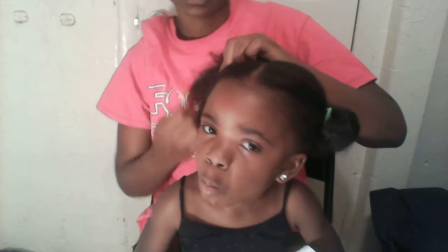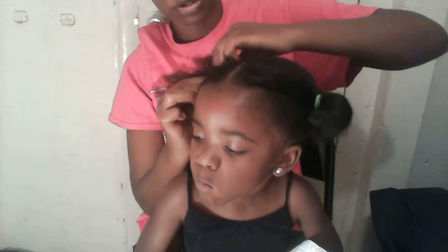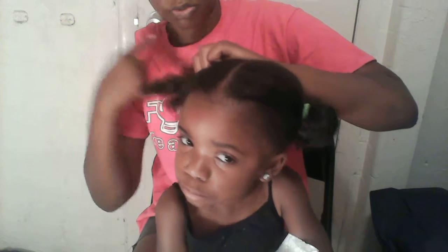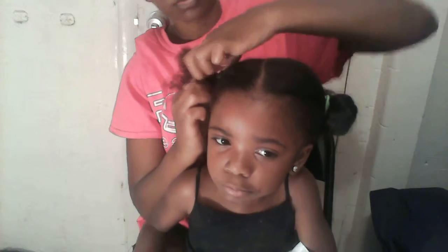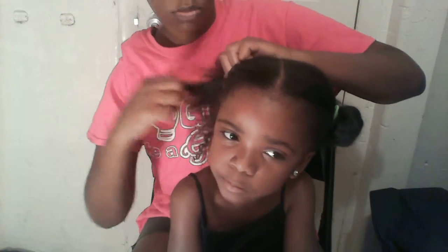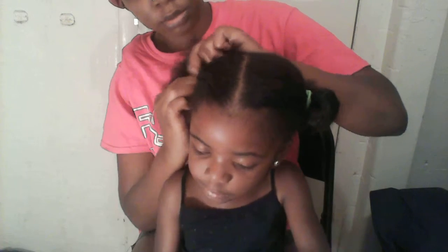You can add bows at the end — whatever you want to accessorize the hair for your child. This is how it's looking so far, and I'm going to continue to go down.